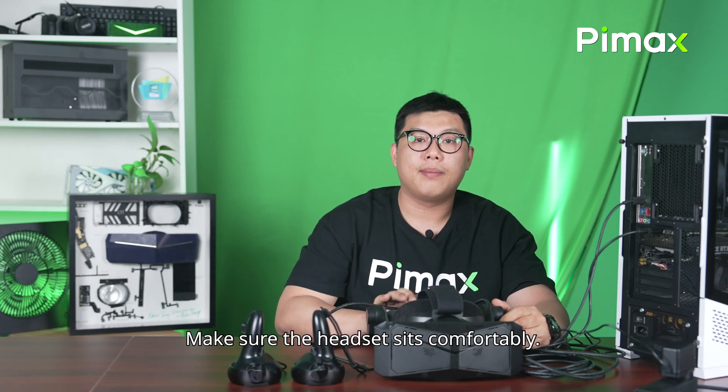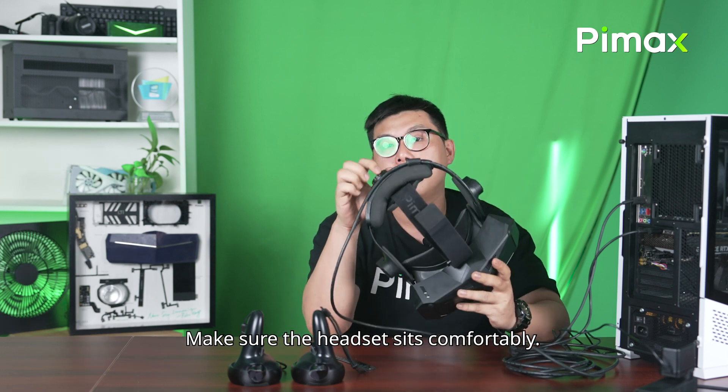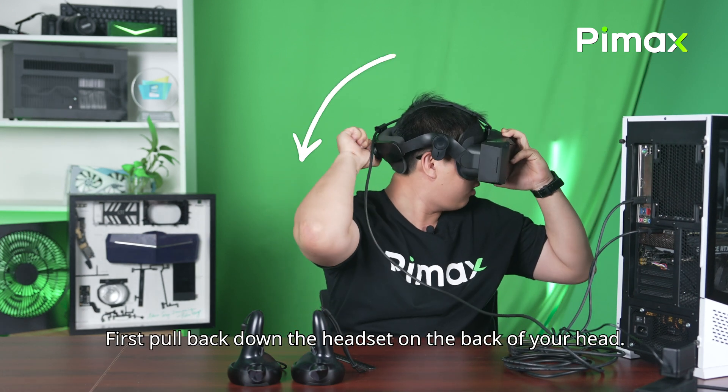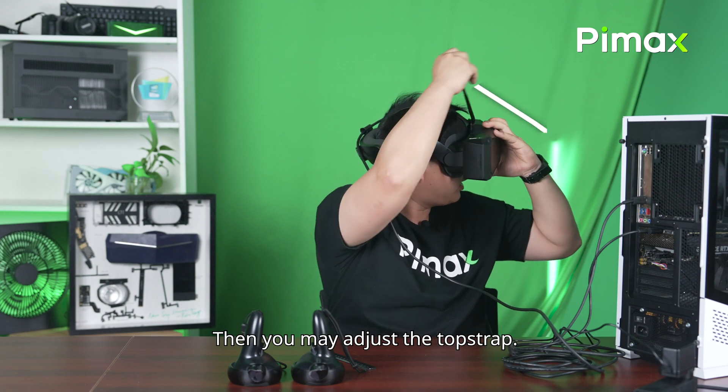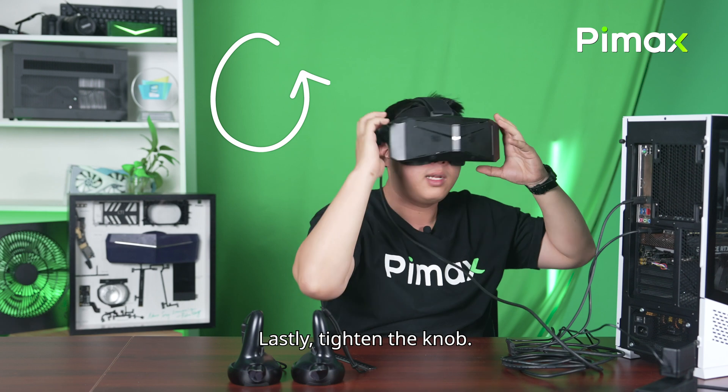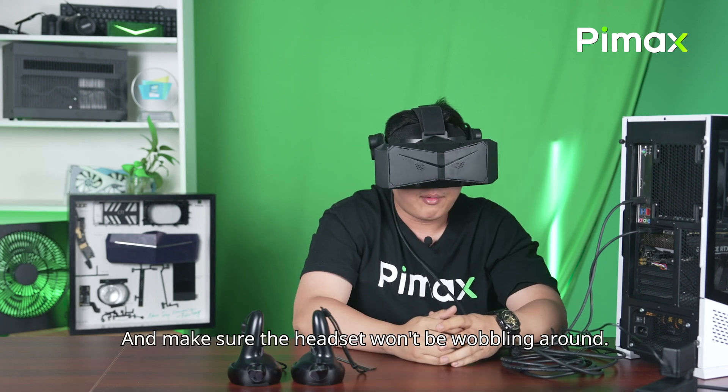As for wearing it, make sure the headset sits comfortably. First, pull back and down the headset on your head. Then, you may adjust the top strap. Lastly, tighten the knob and make sure the headset won't be wobbling around.